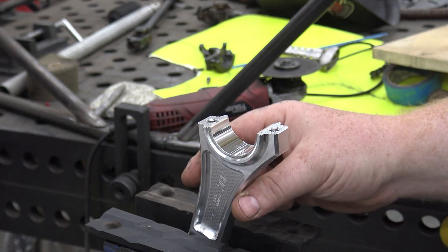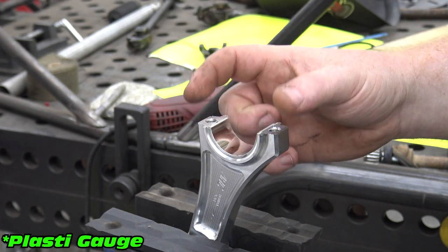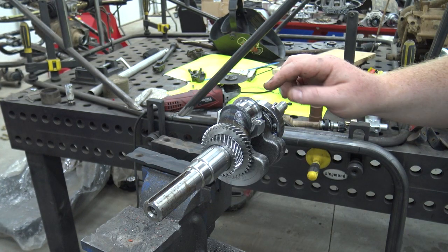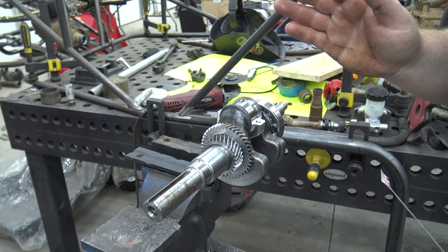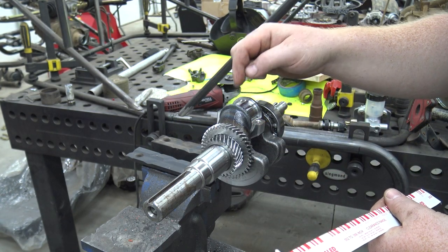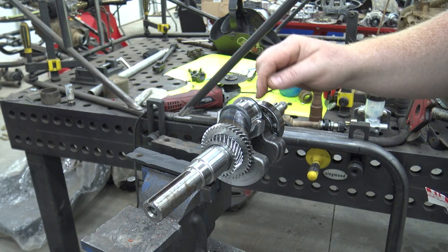We have our soft jaws in our vise, clamped down extremely tight but not enough to damage the rod. We can lay our crankshaft in here dry — no oil on anything — and lay our Plastigauge on, torque our rod cap down to spec, then pull it off and see the squish of the Plastigauge. We're looking for 2 to 4 thousandths of squish — no less than 2, no more than 4, and 3 is the sweet spot. We're going to use the red Plastigauge because it goes from 2 to 6 thousandths. We'll cut a small piece, set it in, and torque that cap down to spec, which is 26 foot-pounds. We're going to start at 16, adding 4 foot-pounds at a time until we reach 26, alternating bolt to bolt.